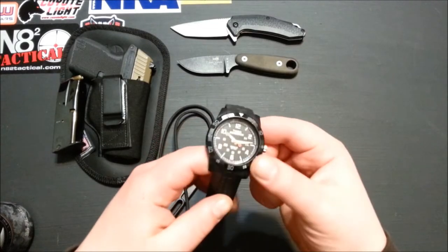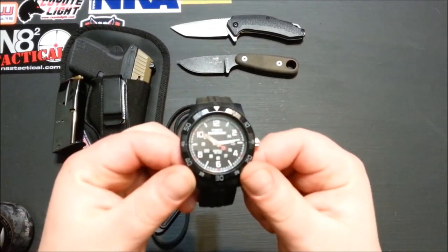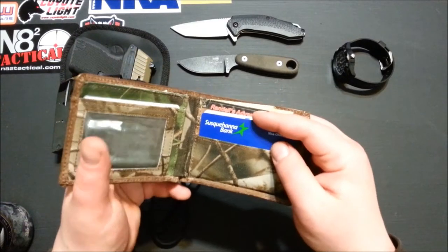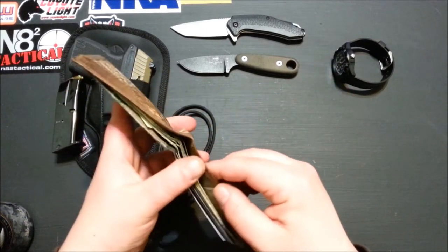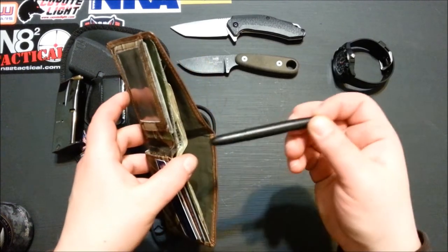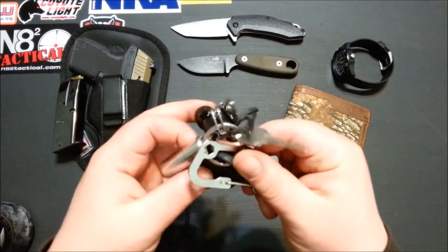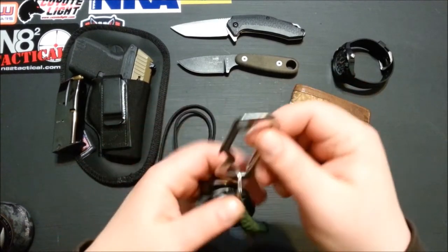Watch is just a Timex Expedition in all black. Wallet is same old, same old — bank cards, ID cards, cash — and then a little Fisher Space Pen in there.